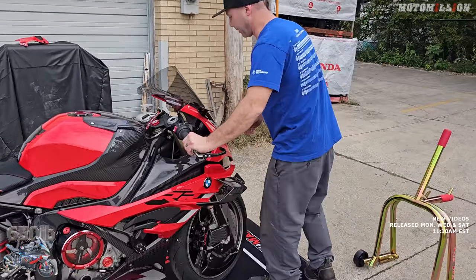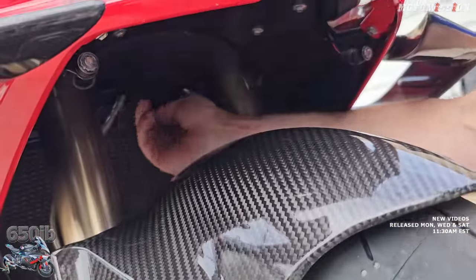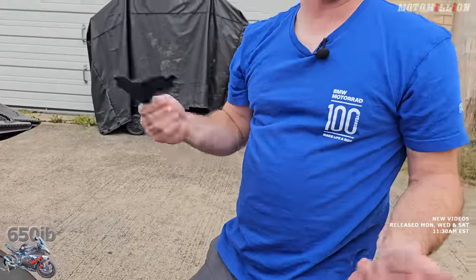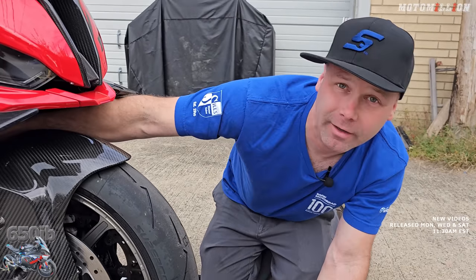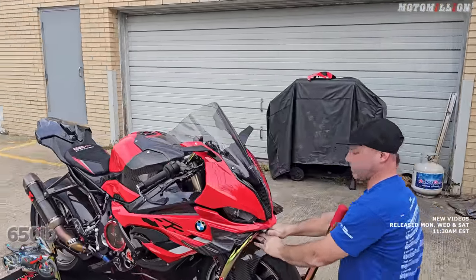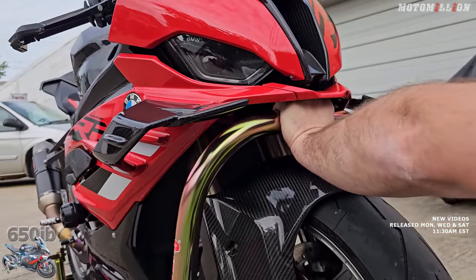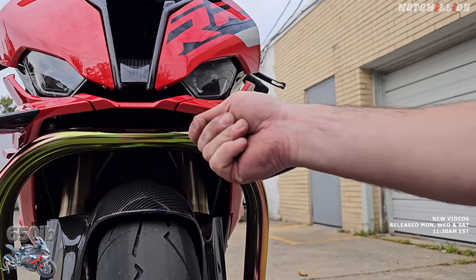Luckily we have a 2023 model motorcycle, so all we have to do is reach up underneath here — there's this little trap door, and this guy pops off. You could probably leave it off or put it back on; it should help with a little bit of air getting to the radiator. They moved the brake line so it's out of the way. We need to get that pin up into the steering stem hole — it is a little tricky especially the first time, but I can do it so anyone can. We have good clearance between our upper fairing and our fender, so that's good.